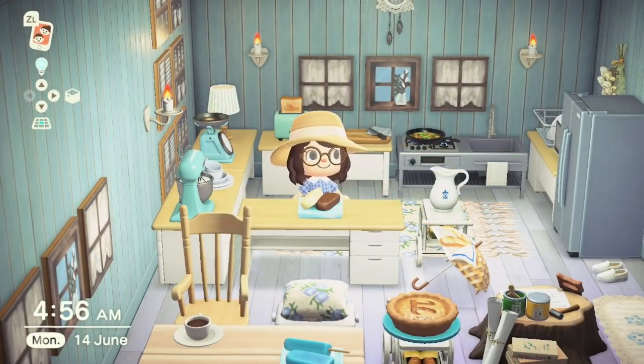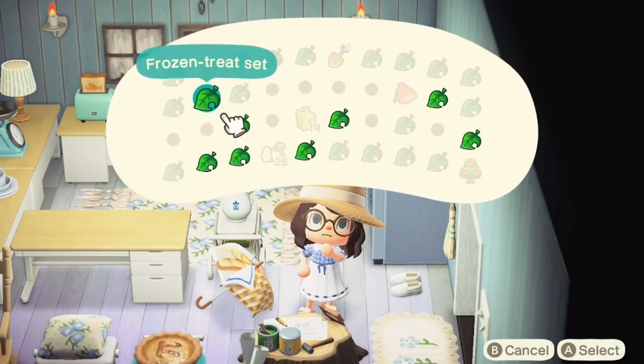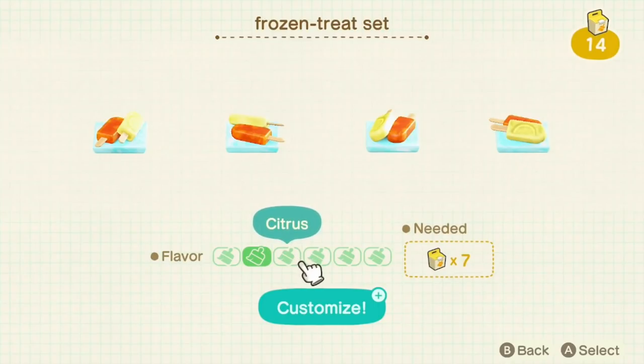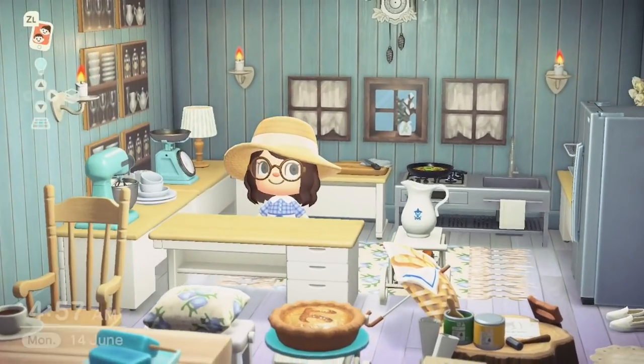For number 12 we have the Frozen Treat Set. This is a recipe-made item — you can obtain the recipe from Snowboy during winter, and it requires one large snowflake and one normal snowflake to craft. It does come with a bunch of varieties: the soda, vanilla cream, citrus, berry, kiwi fruit, and chocolate mint. It takes seven customisation kits to recolour so be sure about which version you want. As summer is coming up I'm sure this is an item people will be using more frequently.